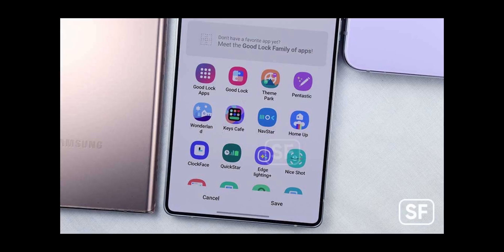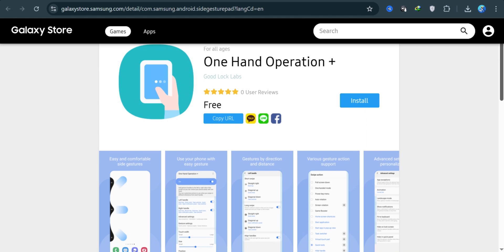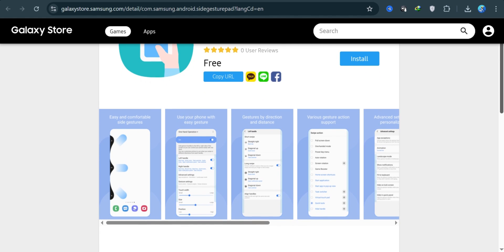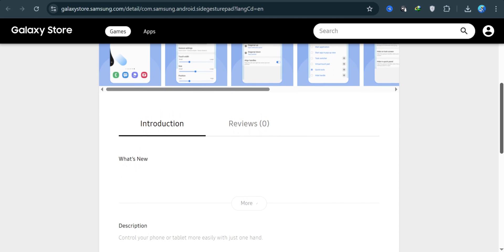Samsung has just rolled out an update to one of its most underrated yet powerful customization tools, One Hand Operation Plus. And this time, it's not just bug fixes or small UI tweaks — it's tweaking a core behavior in One UI 8.